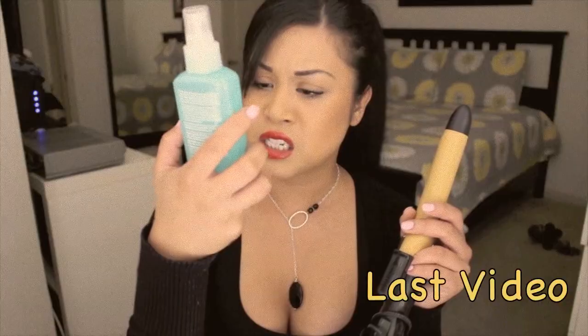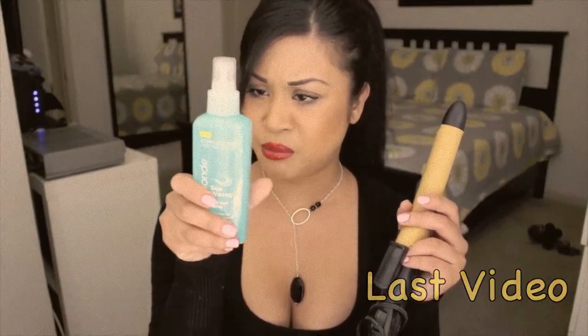I made my own little concoction here of sea salt spray. You guys have seen me in my video accidentally using one for blonde hair — like, is this only for blonde hair? What?